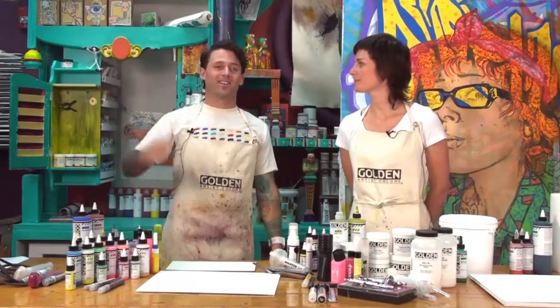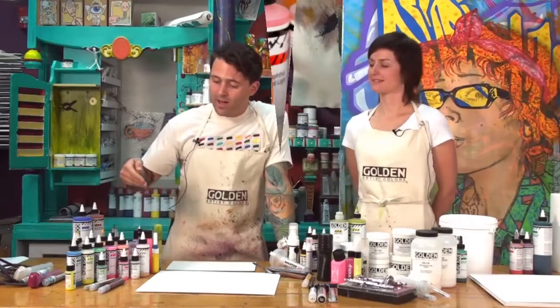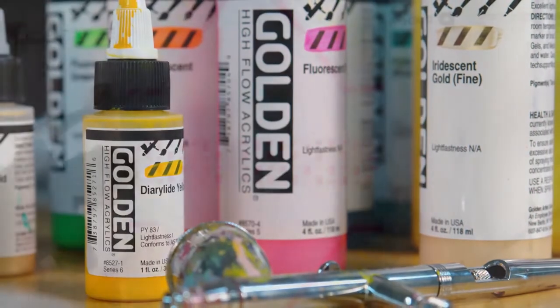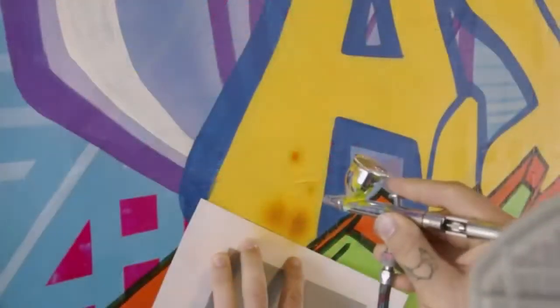Welcome to the Paint Bar at Golden Artist Colors. I'm David and this is Jordan, and we're here to introduce you to the brand new line of High Flow acrylic colors by Golden. If you're familiar with the airbrush colors by Golden, you'll recognize that the new High Flow is very similar — and that's because the High Flow is replacing the airbrush colors.